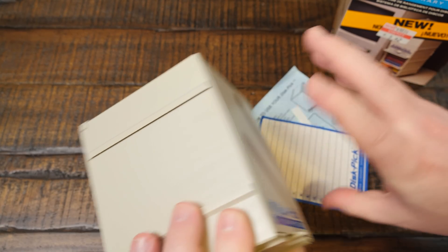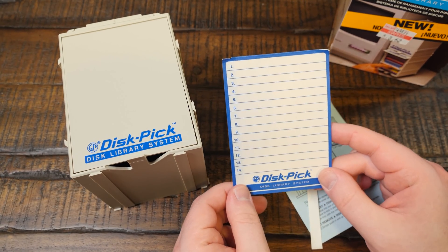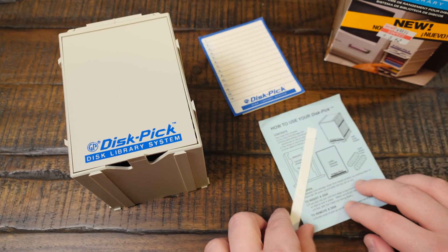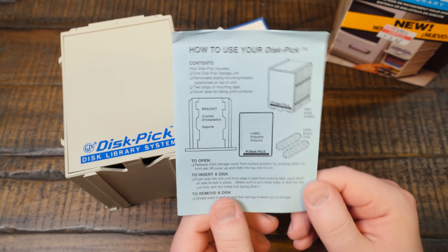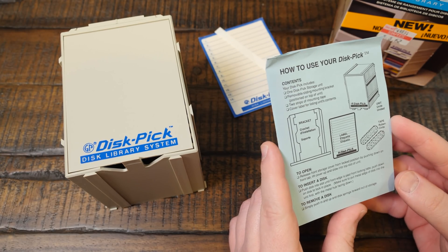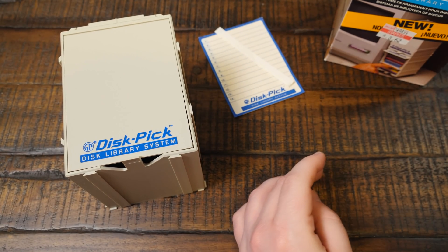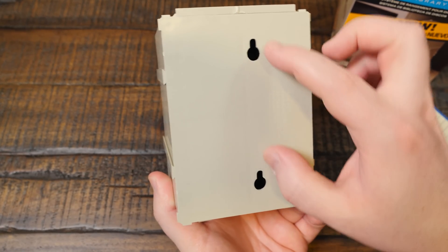Okay, they're on... okay, this is neat. So it is relatively new old stock, it looks like — at least this portion hasn't been used. I don't know if I will use that because it's going on the back. How do you use your disk pick? It looks pretty straightforward. To mount your disk pick, you can do that. You've got this back mounting holes plate thing.